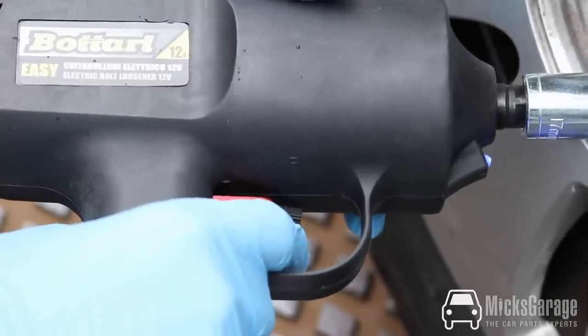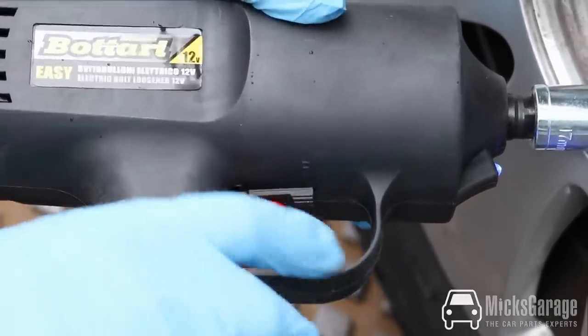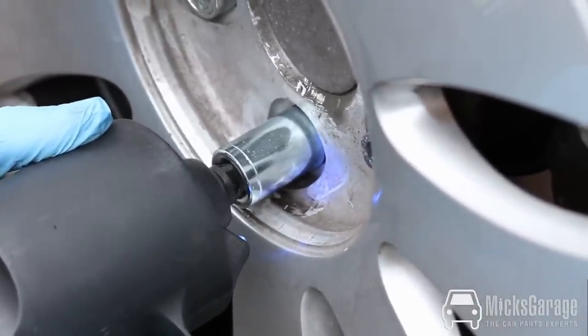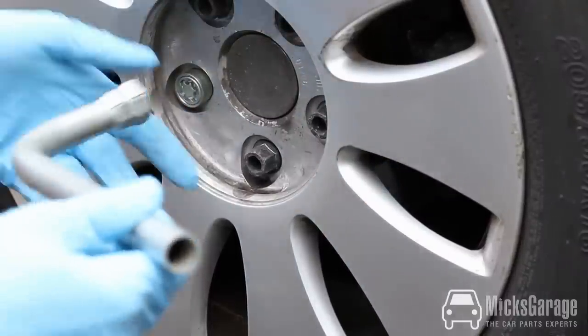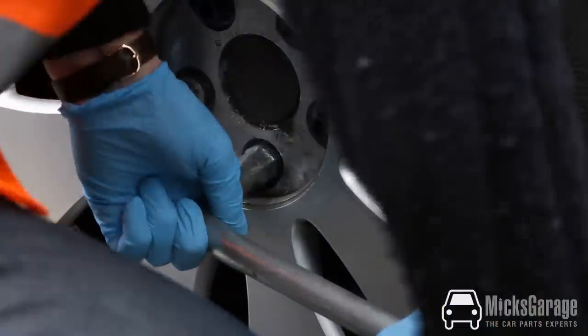To do up the wheel stud is just the reverse of undoing it. Change the direction of the impact wrench to R, into the opposite direction. After you've used the impact wrench, we would always recommend that it's a good idea to manually check that the wheel bolts are 100% tight. And they are.